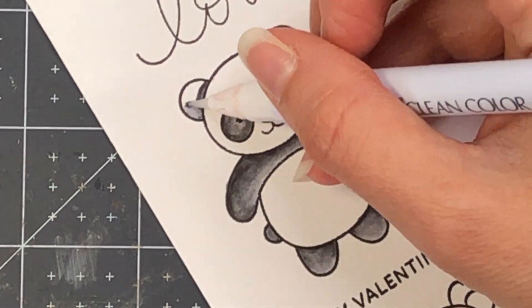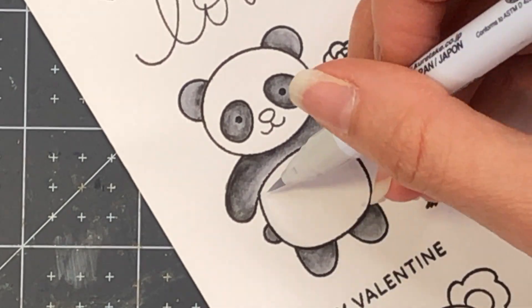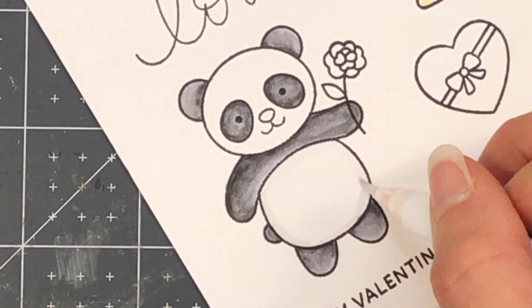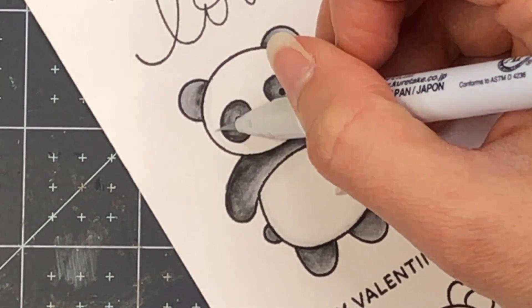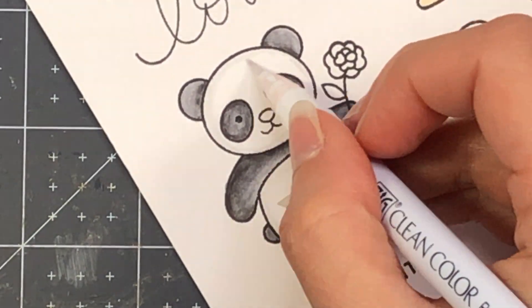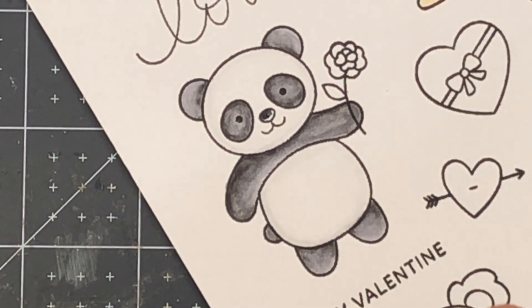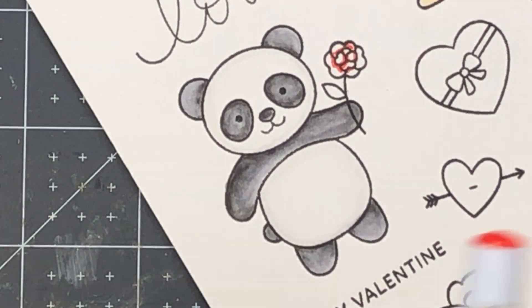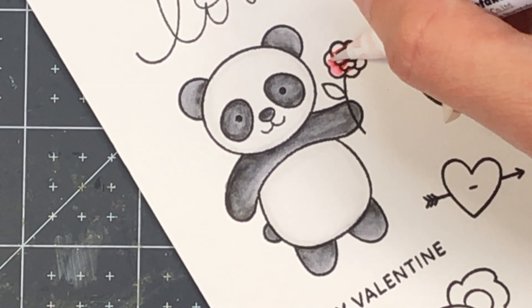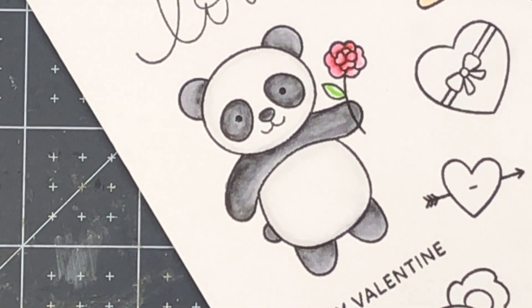These are watercolor pens so they are water-based and blend easily with the blender marker, but you can also use a water brush or paint brush with water for the same effect. For the belly I'm using Cool Gray One along the edge and blending it towards the center. I wanted to keep the belly and head mostly white, so I just put a little Cool Gray One around the edges to add a slight shadow so it didn't look completely flat. For the rose I used red and the blender, and for the leaf I used light green and the blender.